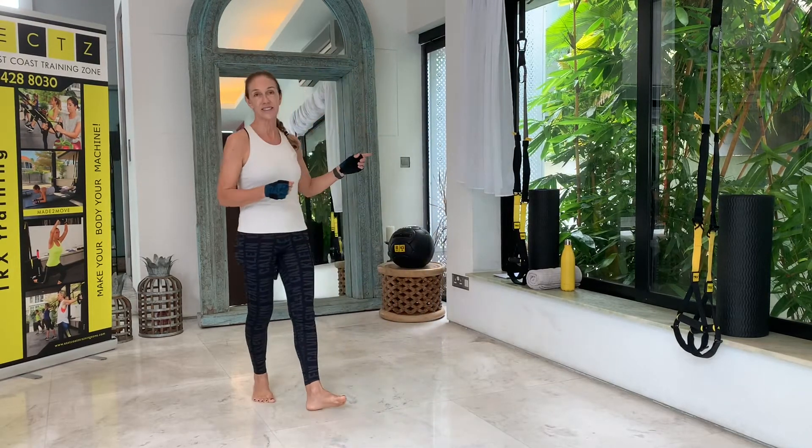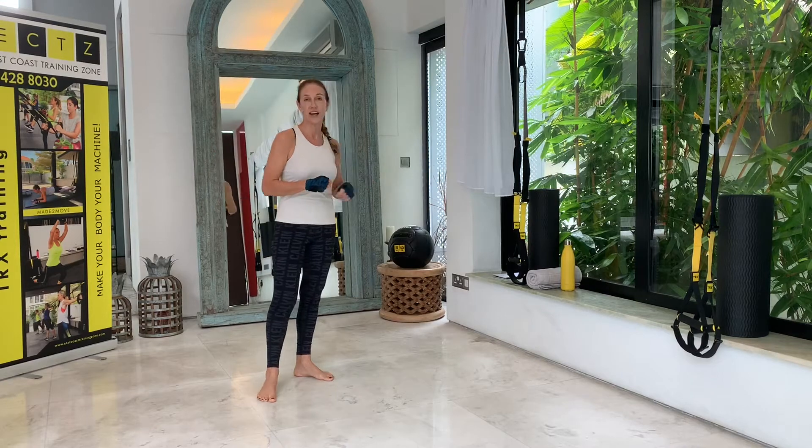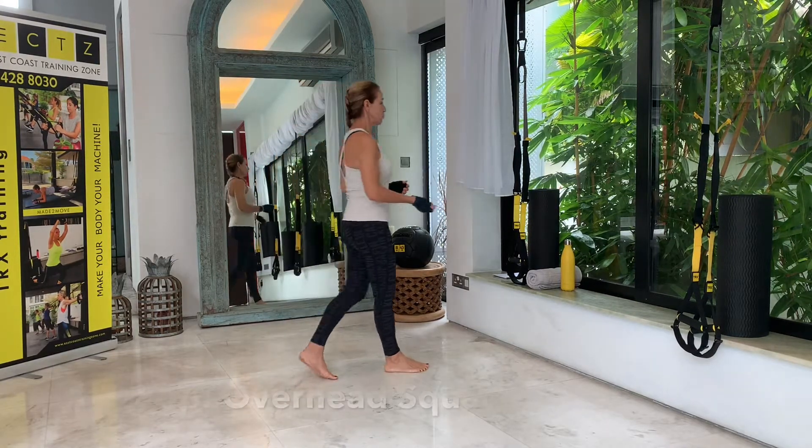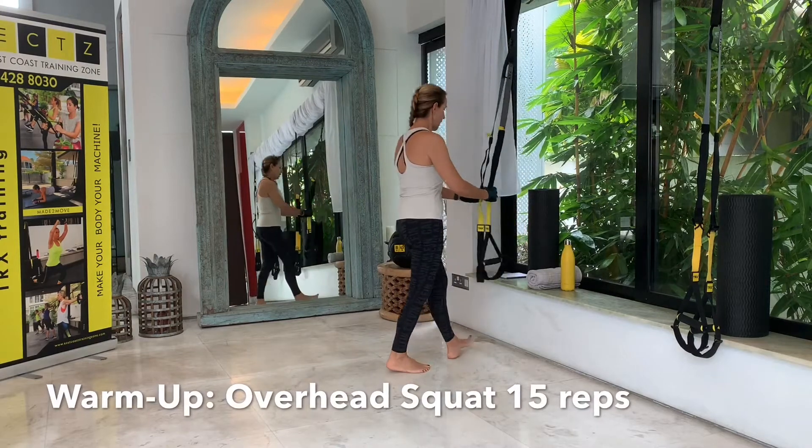Today is the second week of the TRX Core Challenge, so we are building up the difficulty from today onwards. Let's get started. We need a TRX, a mat, a towel, and a water bottle, and then let's get going with the first exercise to warm up our body.